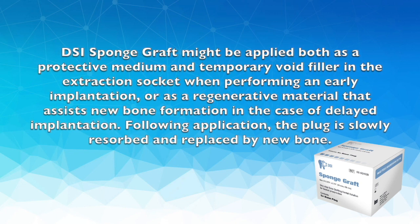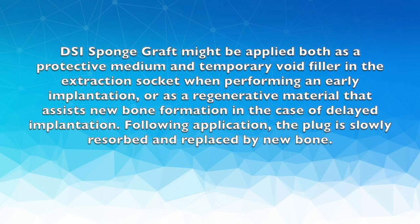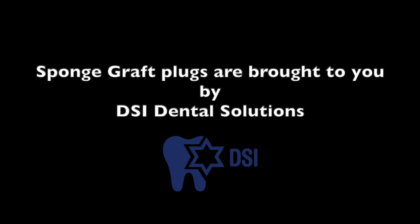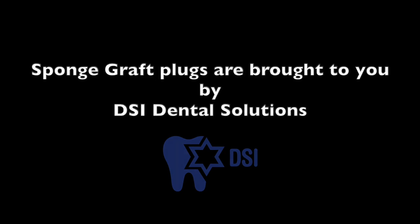Following application, the plug is slowly resorbed and replaced by new bone. Sponge Graft plugs are brought to you by DSI Dental Solutions.